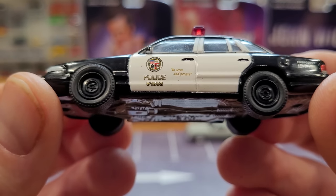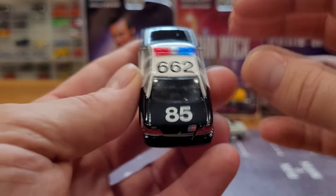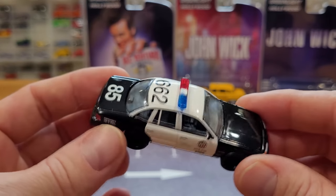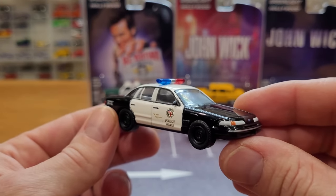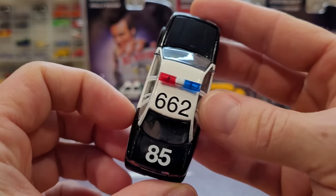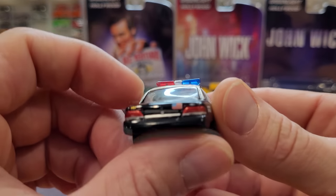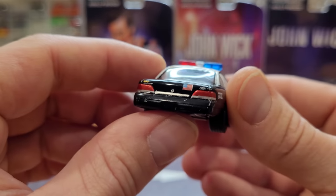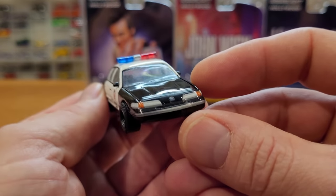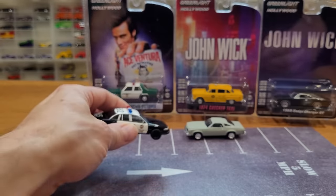'To serve and protect' — well, if only that was true of the police in Ottawa right now. I'm not going to bring up anything political, that's about all I'm going to say. Very cool car. Still, I have no idea why it would be two different numbers on it, and we don't have a license plate on this police car — so that's a little odd. Maybe it got lost in the car chase.